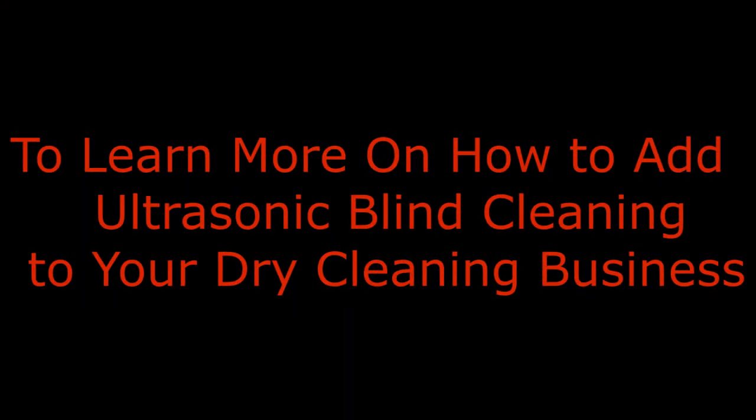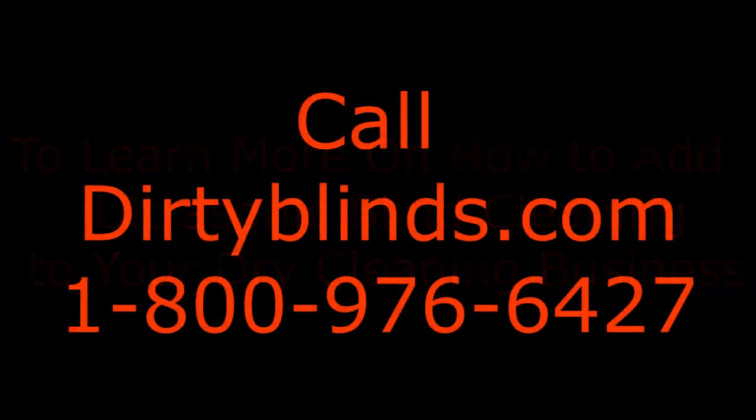So if you'd like to learn more on how to add ultrasonic blind cleaning to your dry cleaning business, give us a call at DirtyBlinds.com, 1-800-976-6427.